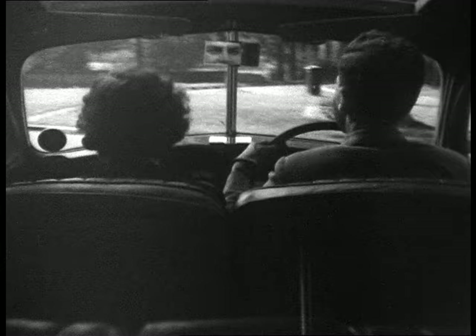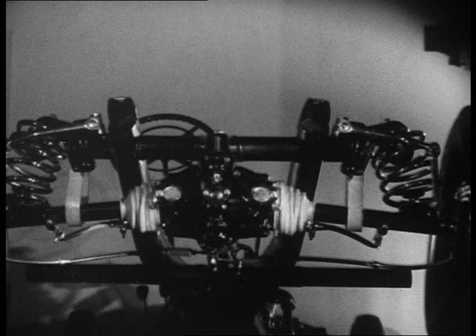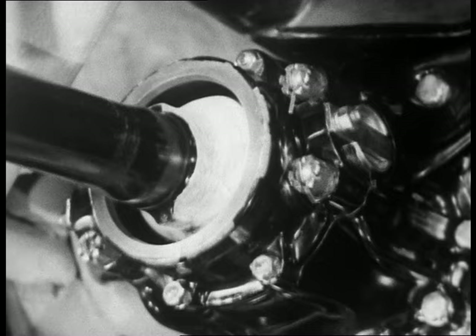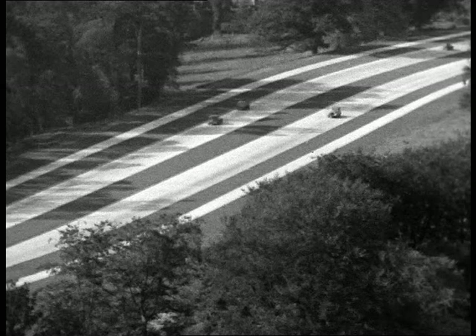Steering becomes easier and the car holds the road better. The rear axle is much heavier than the front axle because it has to carry the weight of the differential and propeller shaft. Some manufacturers fix the differential casing to the chassis frame so that the rear wheels can be independently sprung. The wheels are driven through flexible joints and move up and down independently. New fast roads bring new problems — as surfaces become smoother, designers can concentrate on safe and comfortable springing at higher speeds.